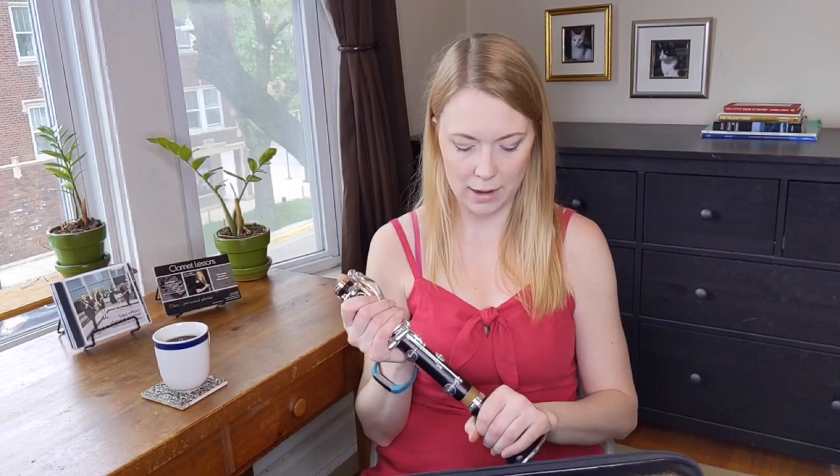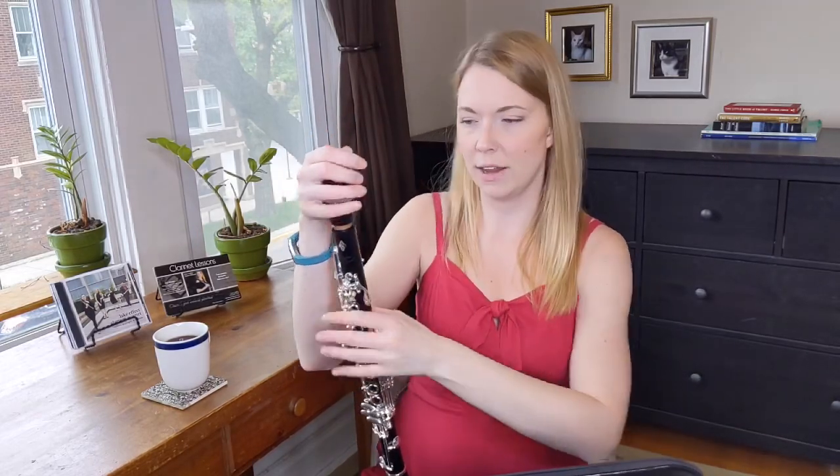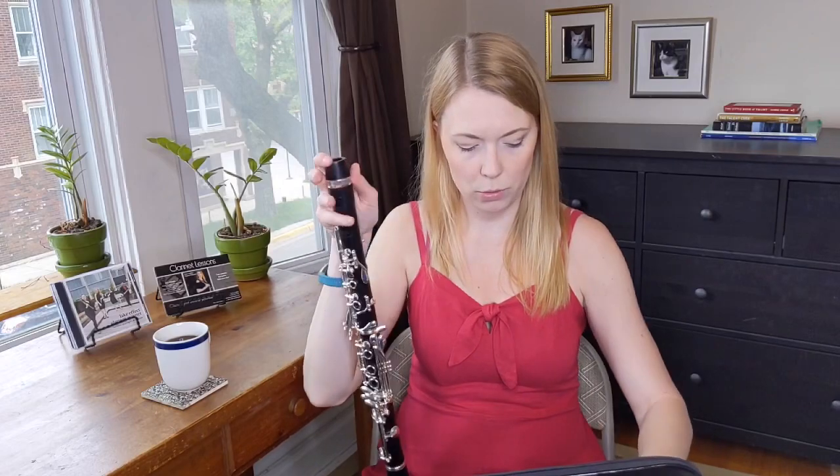I thought it would be fitting to start in the low range since a lot of my recent videos have been there. One thing I've run into a lot with students — in their effort to play with high tongue position and a good sound — is that they end up anchoring the tip of the tongue below the bottom teeth and tonguing with the middle of the tongue on the reed. That kind of gives you a fluffy, unclear sound, not as crisp as it should be. Helping students break that habit just takes more practice.